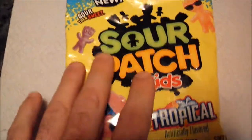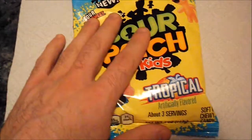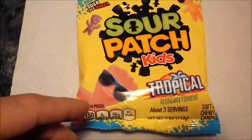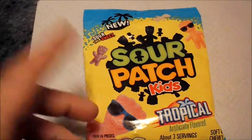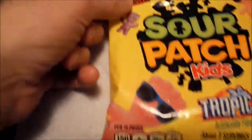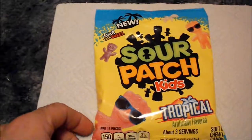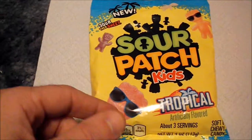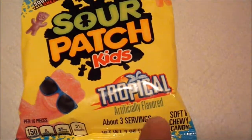I picked this up again in my local grocery store. In my last one I reviewed the Sour Dudes, and it said right here 'sour then sweet.' So I figured I'm just going to do this review on the Sour Patch Kids Tropical flavor.